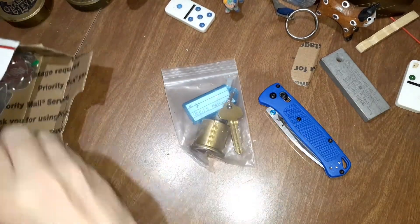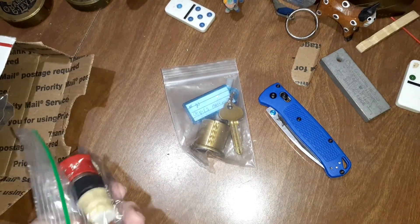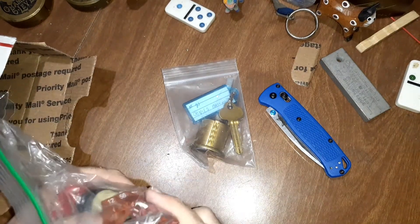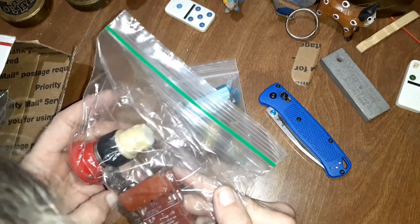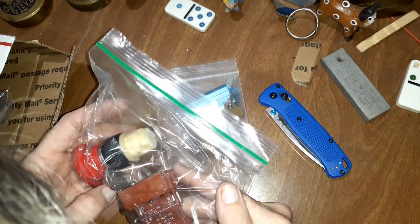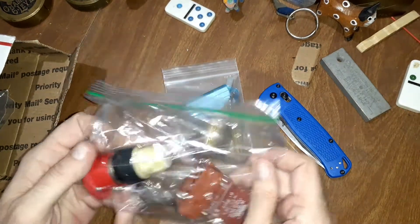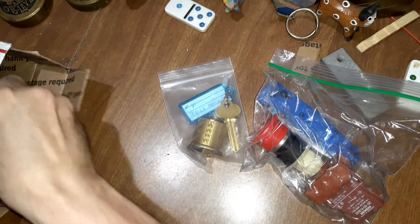Challenge locks! It's been a while since I've done a challenge lock, so cool, fantastic. An electrical switch type of lock — 660 volts AC, 12 to 10 amp. That's pretty cool. Let's see if we can get into that one.